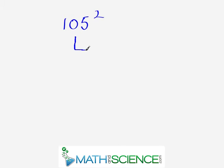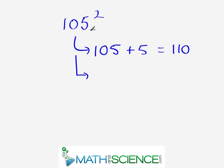Let's get some practice with our second problem. We're 5 units over our base of 100, so we do 105 plus 5, which gives us 110. We keep that in mind and move to the next step: we take the last digit, which is 5, and square it — 5 times 5 gives us 25. So the final answer is 11,025.